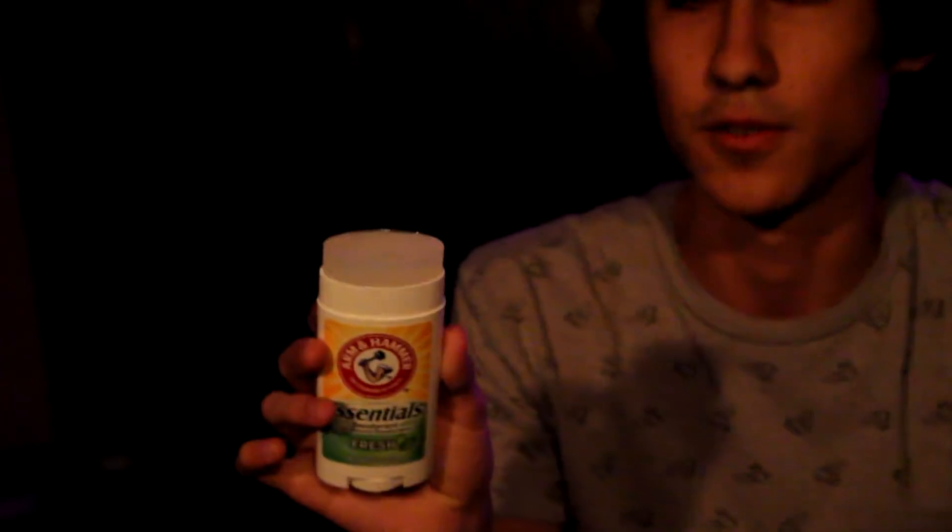Arm and Hammer Essentials Fresh Deodorant Test. Okay. Pretty good. It's a little bit sweet. I can definitely taste like a man. I am. Fresh. Fresh ingredients.